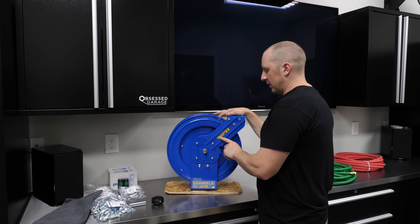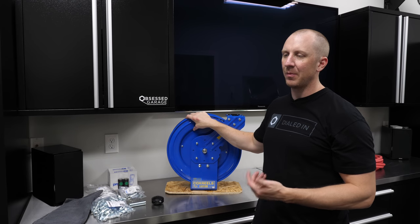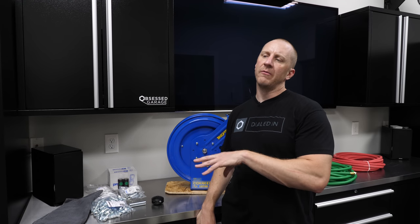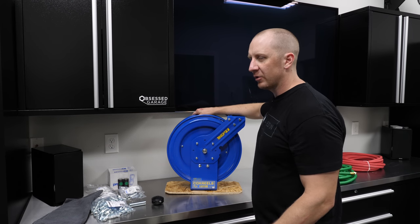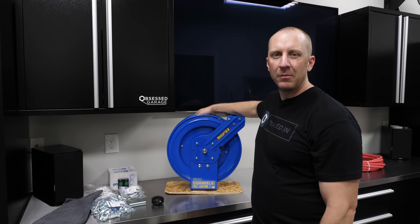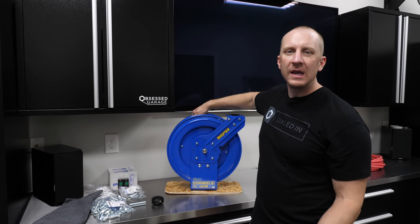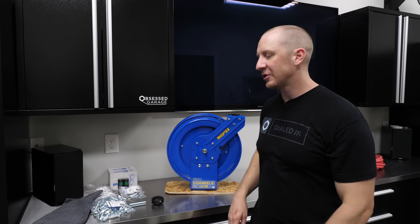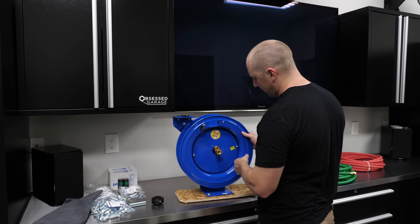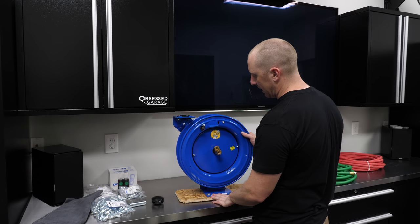They make non-easy-coil reels and those are a lot less expensive, but I think this is a lifetime type purchase — something you're going to buy and use for 10, 15, 20 years. Something you could rebuild or repair if it does get beat up from heavy use. These are made for dealerships, body shops, and paint booths. It's way overbuilt for what we need it for, but I want that operation.